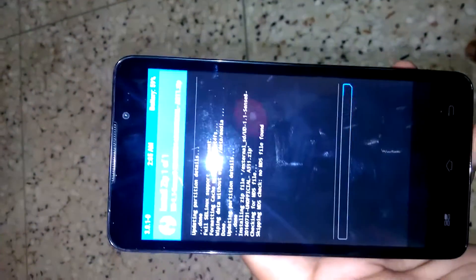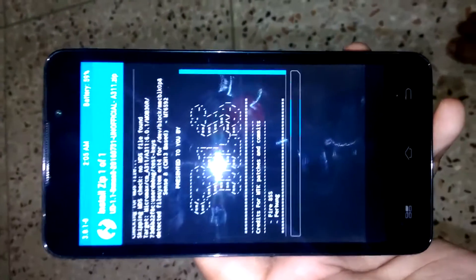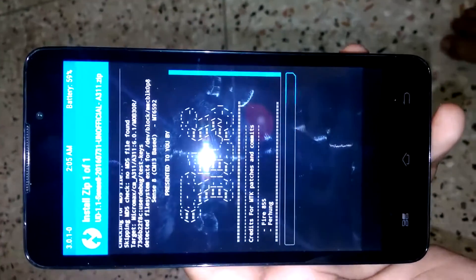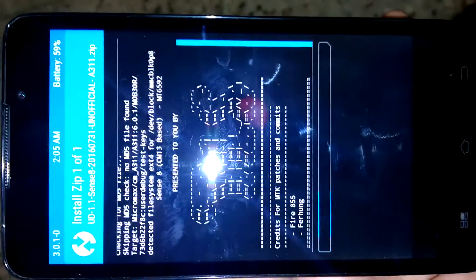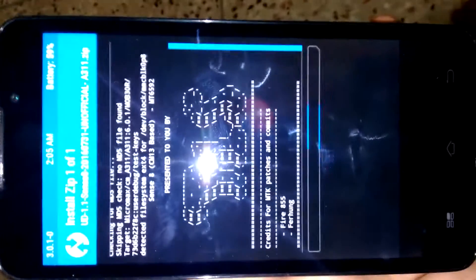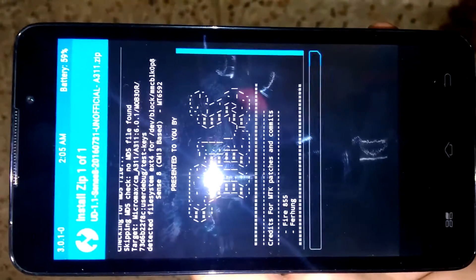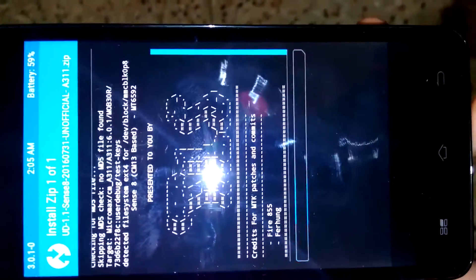It has started installing. It will take up to 5 to 10 minutes because the ROM is big. You can download this custom ROM from mtkdev.com.